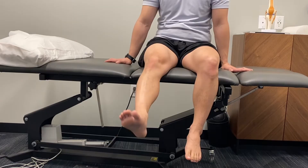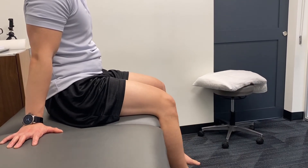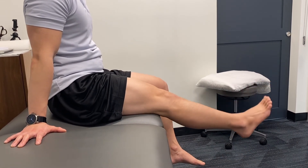It is important, as seen here on the side profile, that the trunk stays upright. When you extend the leg, you shouldn't be leaning forward and backward. Again, squeezing that quad muscle to straighten the end of the leg.